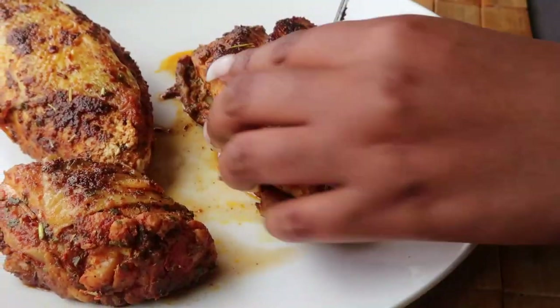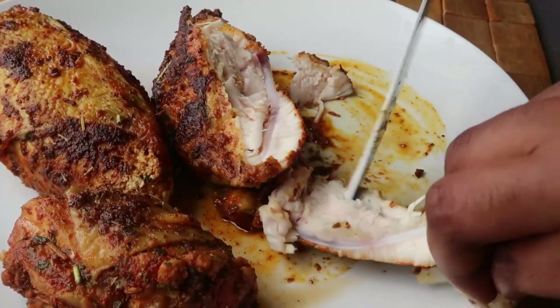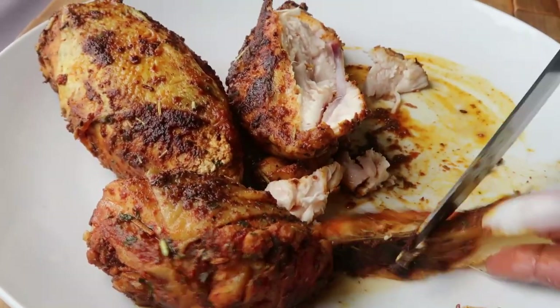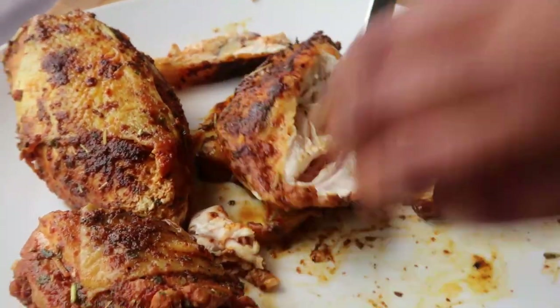Add some tomato paste to the sauce. Now we are going to debone our chicken and shred it into pieces. Make sure the chicken is not too finely shredded — keep it a bit chunky so you don't end up with a fine texture.